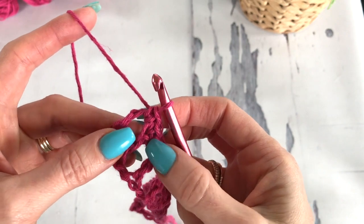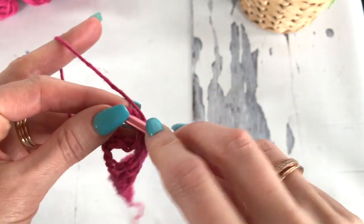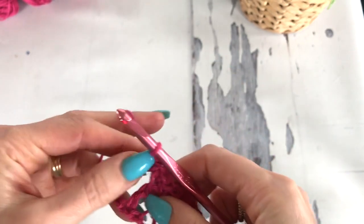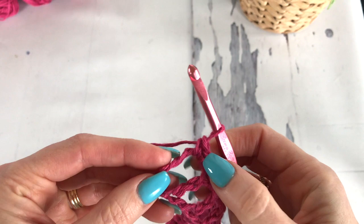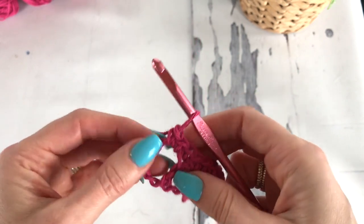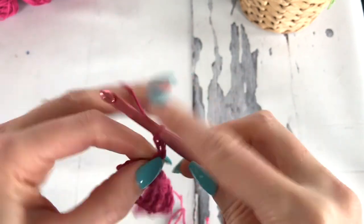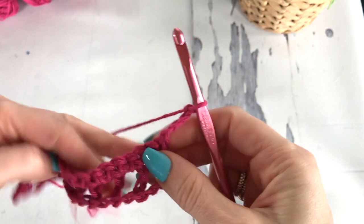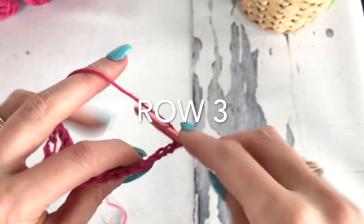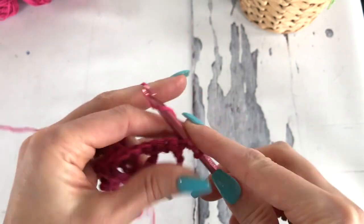In this last turning chain space here, we're working 2 single crochets — 1 is for the chain 1 space and 1 is for what should be the double crochet. Now for row 3, we're going to chain 4 and turn. The chain 4 is included as a double crochet and a chain 1. We're going to work a double crochet in that first stitch right there.